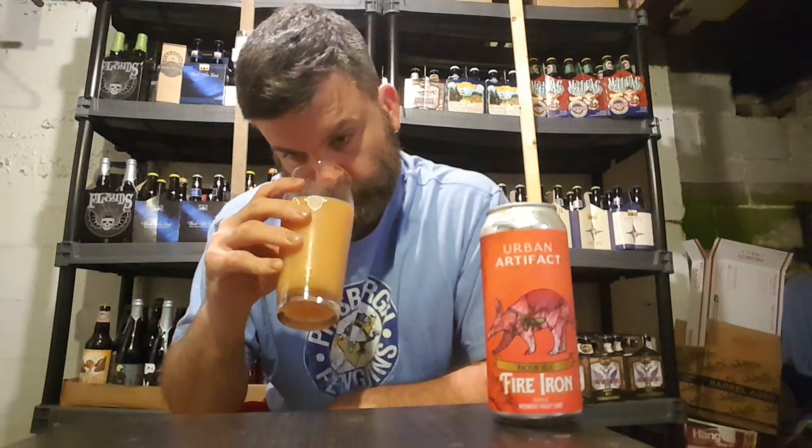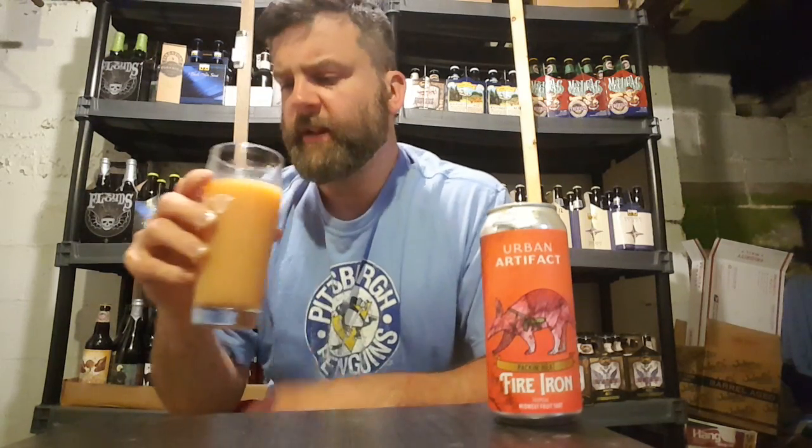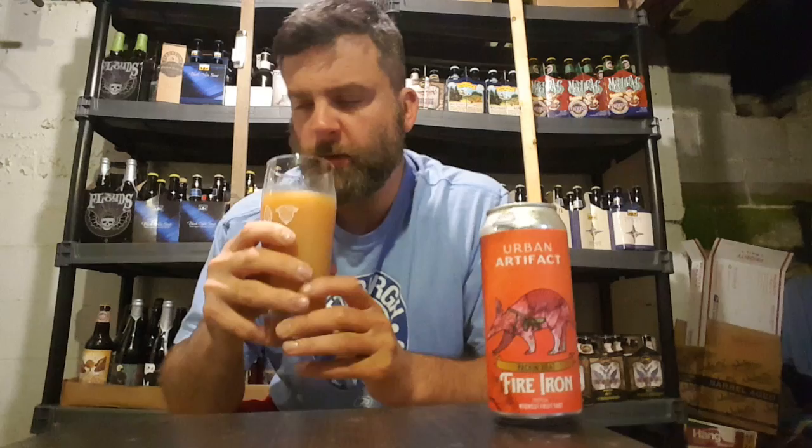Aroma-wise, it definitely has some sort of peppered aroma coming out of it. Almost like charcoal. You do get the orange and like a melon sort of fruit aroma to it, but there's an underlining charcoal, sort of peppery thing going on. Very interested to see what this is going to taste like — I hope it's got some legitimate heat to it because I enjoy a good peppered beer.